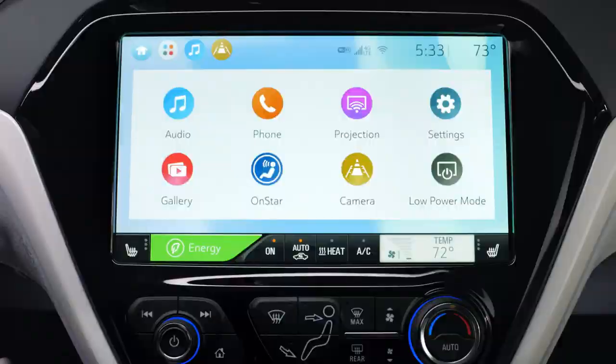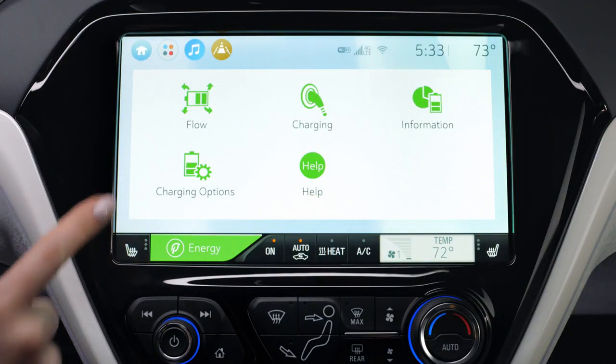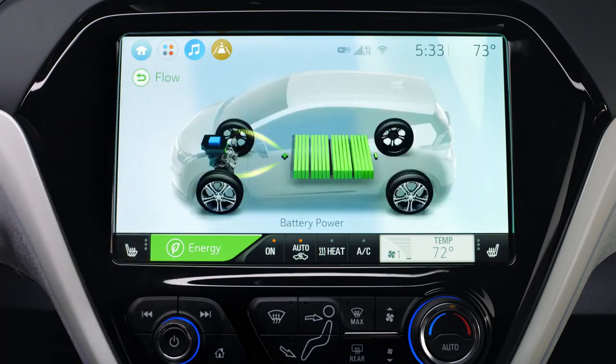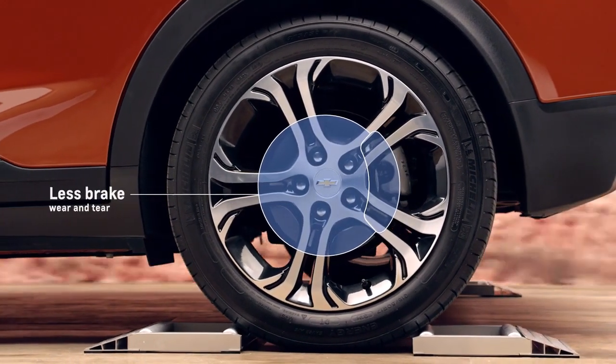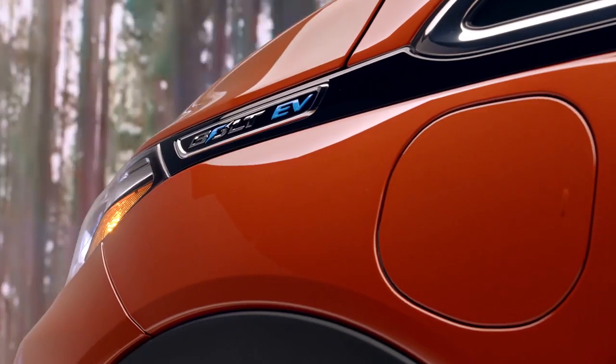Even if you are in one-pedal drive and you want a little more braking or more control, you can use it in combination with regen on demand and maximize the amount of regenerative braking that you're putting back into the battery system. You're not getting as much wear and tear on your brakes, and it's so much smoother using an electric motor that way. It's one of those features that you just can't live without once you've had it.